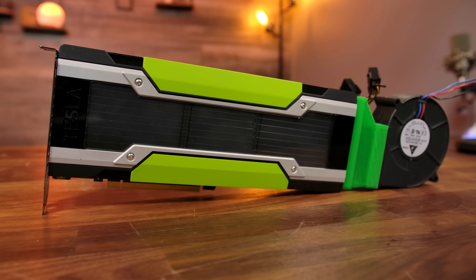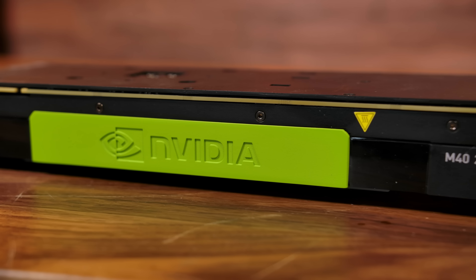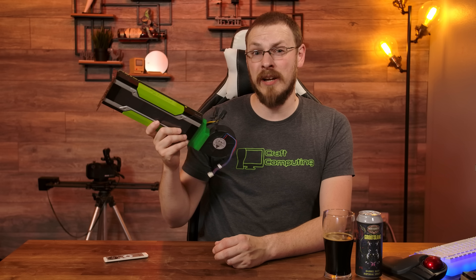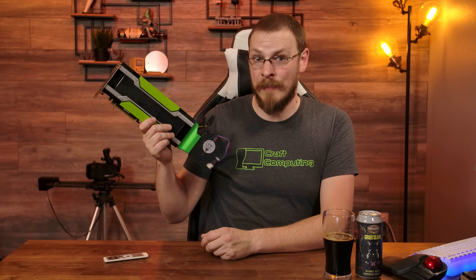The Tesla M40 proves to be a competent card for playing games at 1080p on high settings. This solution isn't for everyone and won't substitute for a high-end current-generation card, but if you've been looking for a graphics card with solid gaming chops that won't break your budget and don't mind a little tinkering, the Tesla M40 might be a decent stopgap until GPU prices come back down. I picked up the 24 GB model for just $260, and there's a 12 GB model around $220 — probably the most affordable graphics card you can actually play games with today.